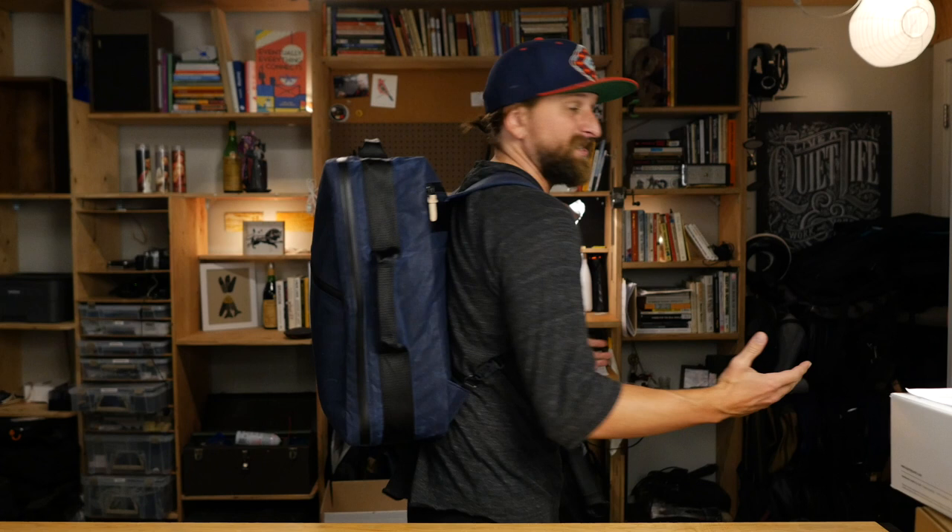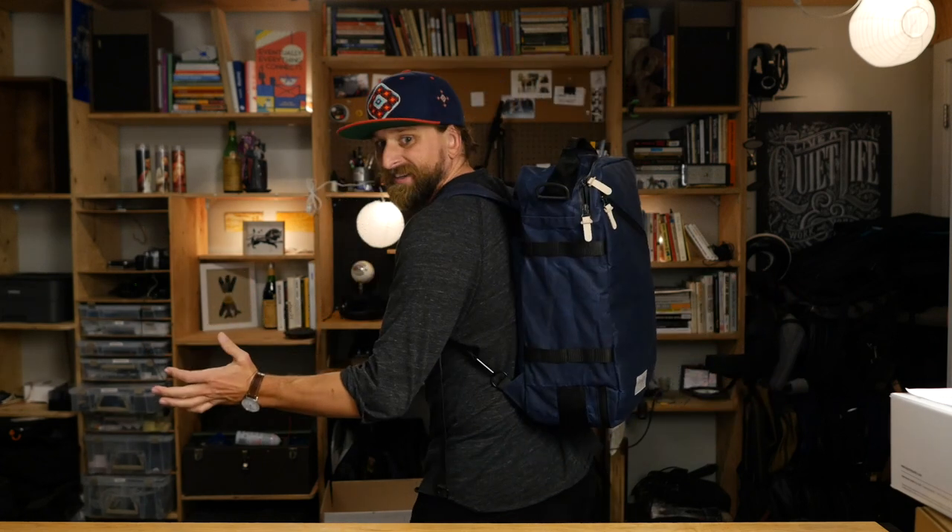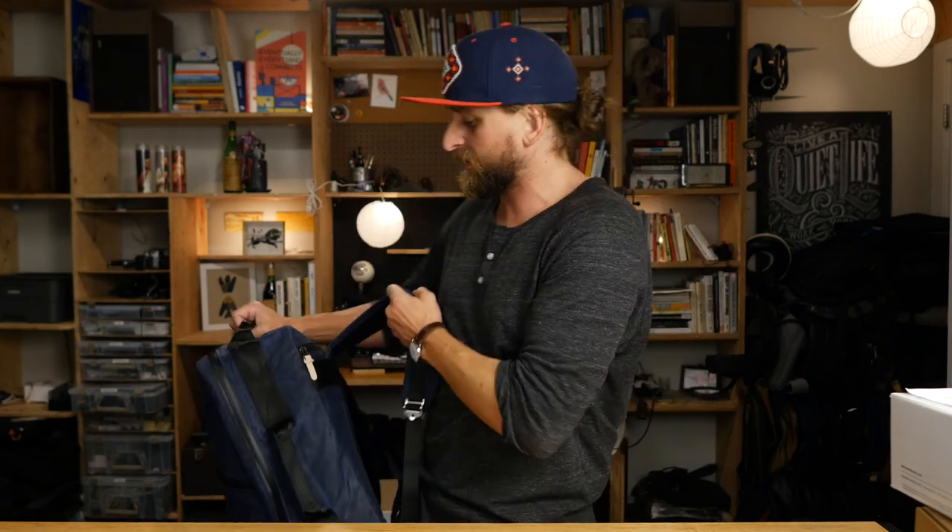I am about 5'10", so here's what the bag looks like. I always cinch it up a bit, but then it kind of looks a little bit too tall above. The good thing is, it's just kind of a classic, stylish, very simple kind of look. It reminds me of Topo designs in Colorado.